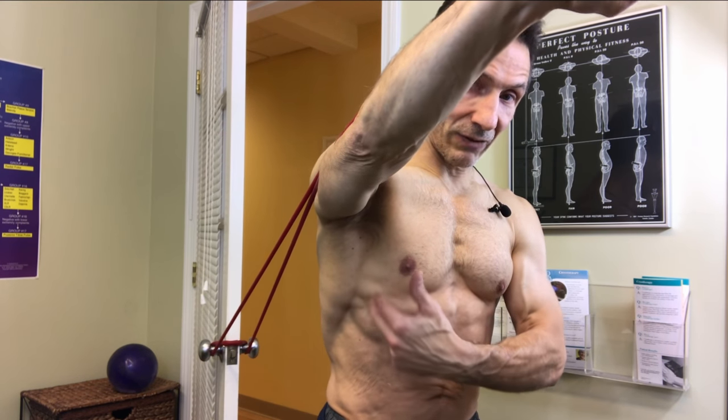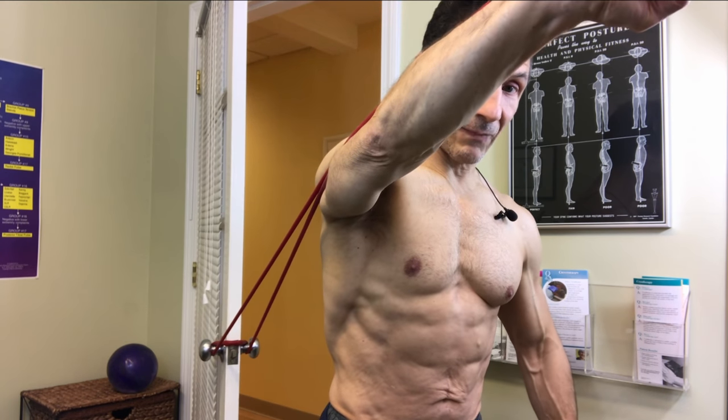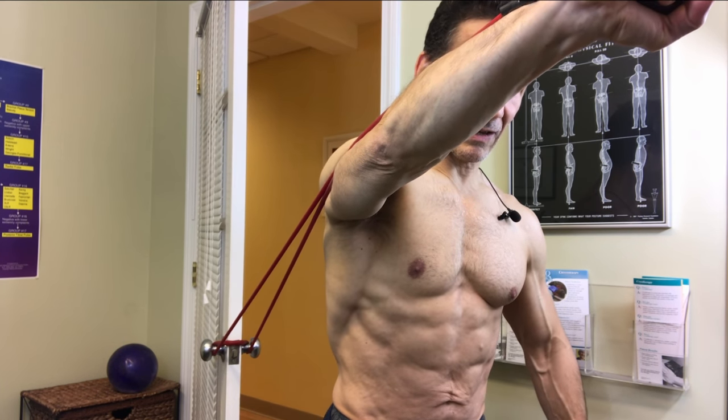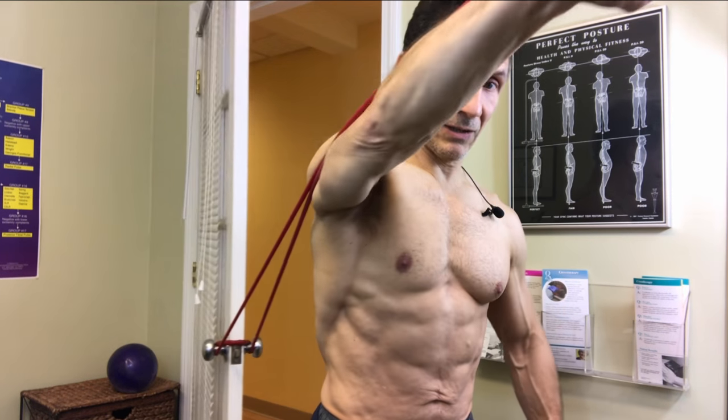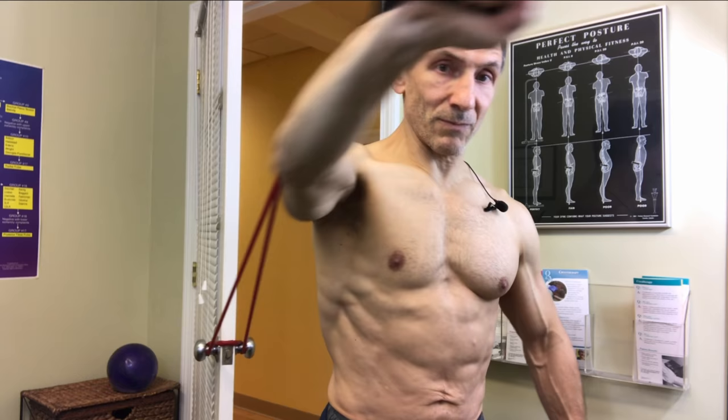I'm contracting really hard through here. I'm going to hold that for a 10 count and punch 10 times — push through, hold for a count of 10, and bring it back. Three sets of 10 here, three sets of 10 on the other side.